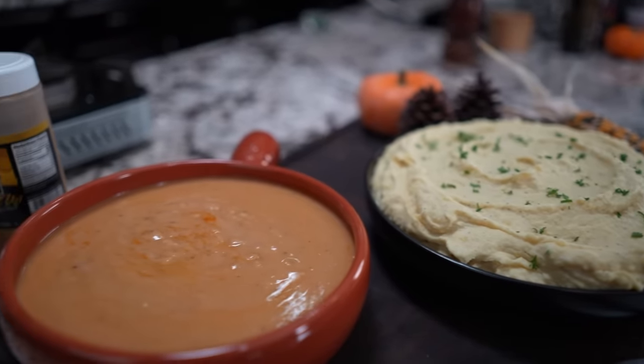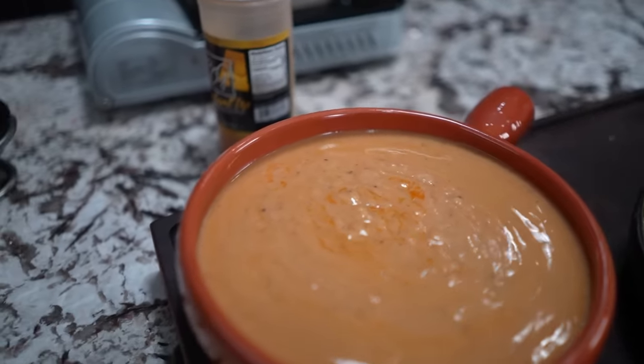Hey, your boy got you covered for this year's Thanksgiving. Today, we're making creamy mashed potatoes, and guess what? I'm gonna be doing my signature gravy. Let's get it.